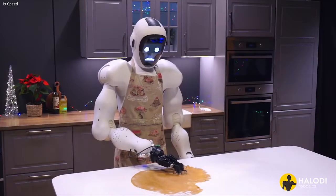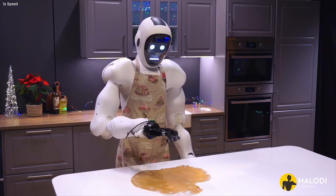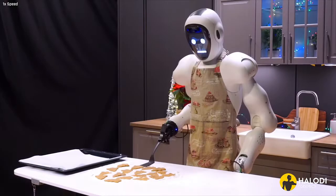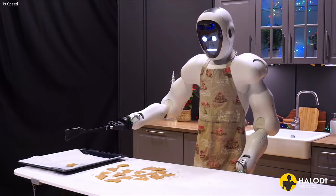Next comes the really fun part, where we cut the dough into figures using cookie cutters. Transfer the cookies to the baking trays, leaving some space between them so they can socially distance.